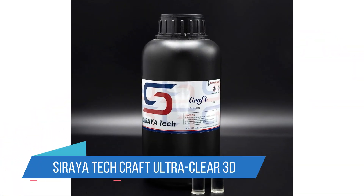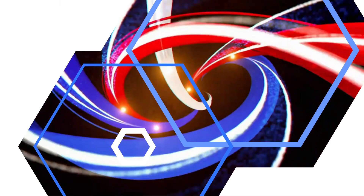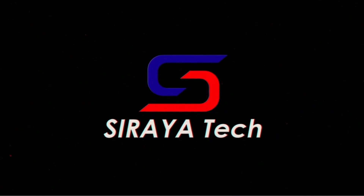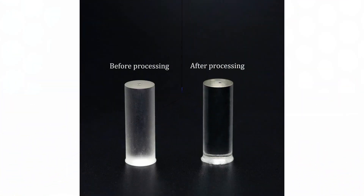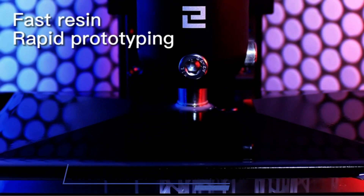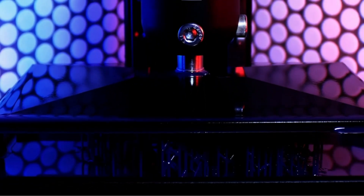2. Surya Tech Craft Ultra Clear 3D Printer Resin. If you're painting your models, it doesn't really matter what the base coloration is. But if you want to peer into your model or use lighting with it, transparent styles are the best 3D printer resin for you. Surya makes an ultra-clear resin that has an ice-like appearance, becoming even more clear after processing. While the general consensus is that you will need to practice with this resin to get the effect perfect, it does turn out great results.